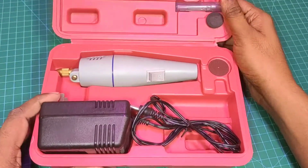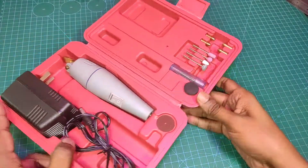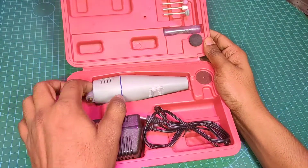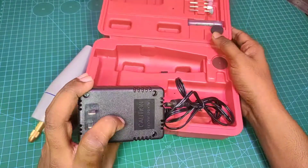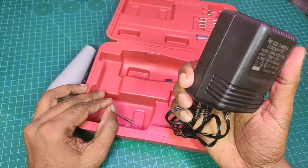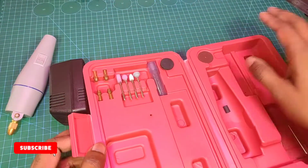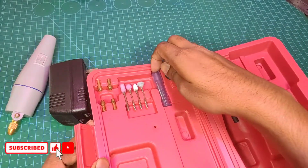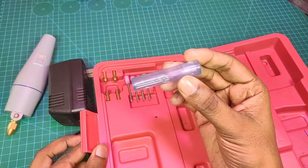I'm going to show you the drill tools, the drill machine, the adapter, and the tools.